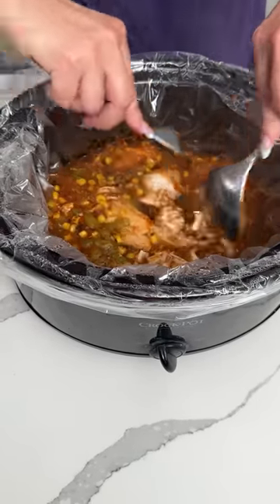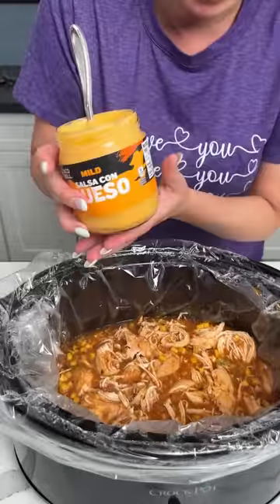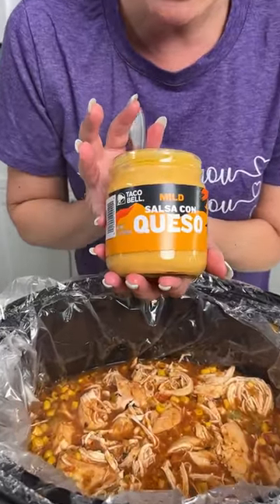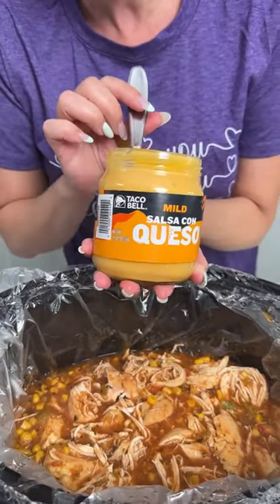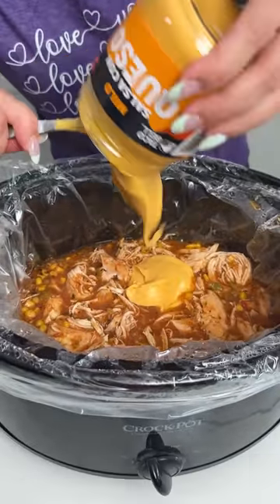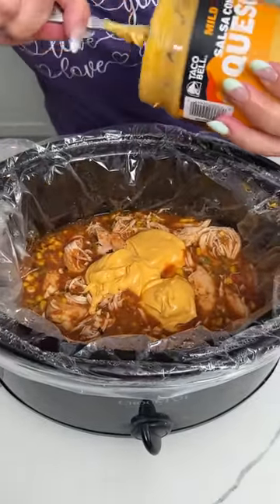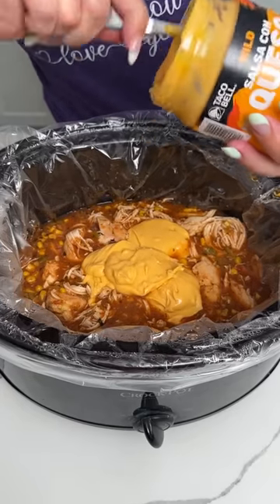So our next step, we're going to take one jar of salsa con queso — mild. I like this Taco Bell kind, it's real good. We're going to dump this right on in our crock pot. I've got to get it all out — we need all this goodness.